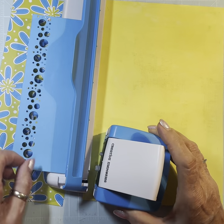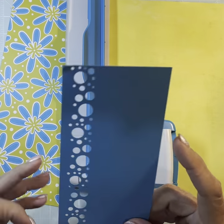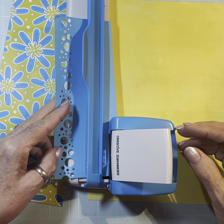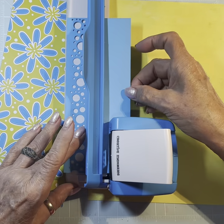Good afternoon. This is Carolyn in Scrapbooking with a Twist, and we're going to do some more base pages today. I'm going to try to get three done. I keep saying that, and then I end up doing two because I'm so slow at it, but I'm going to try to get three done today.